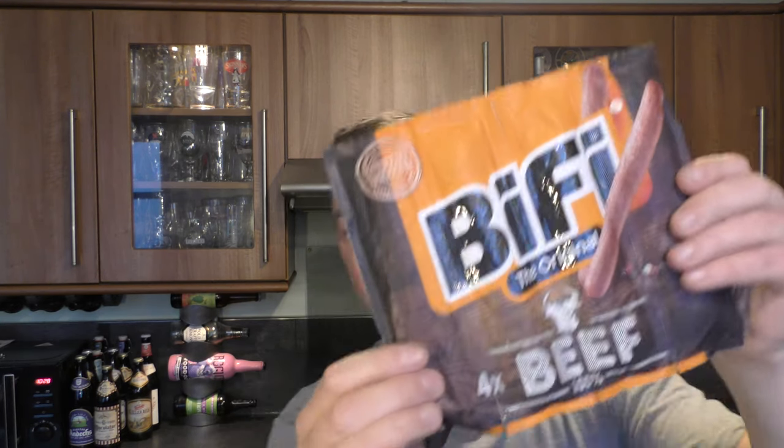Today we're going to be pairing it with a Biffy Beef — 100% original.